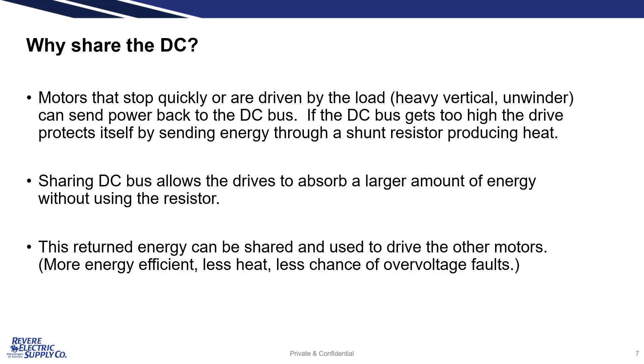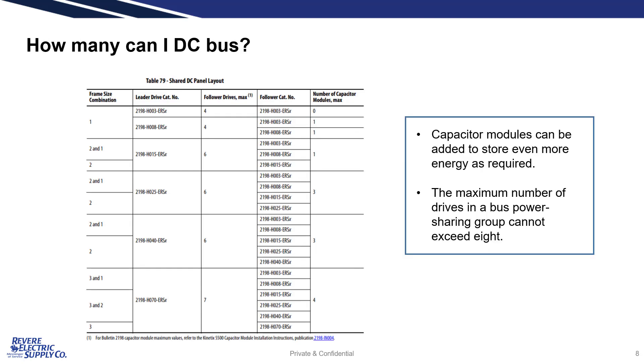When a servo motor stops quickly or is driven by its load, it acts like a generator, sending power back to the drive. In addition to simplifying wiring, DC sharing allows drives on the bus to reuse this regenerative energy, saving power and reducing shunting requirements. Again, the number that may share a bus is determined by the drive size, as shown in this chart.